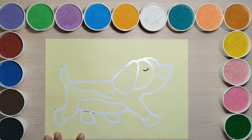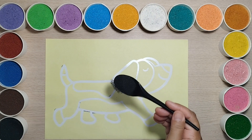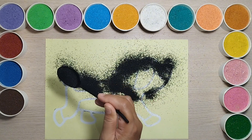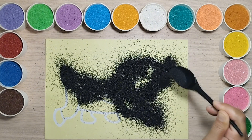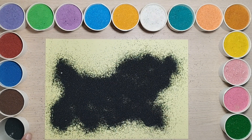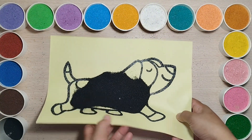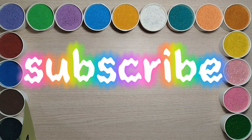I'll mix it properly. I'm going to mix it properly. I'll mix it with your senses. I'll mix it well so you can mix it well. It makes it feel good. You should do it with your senses. Let's mix it together.